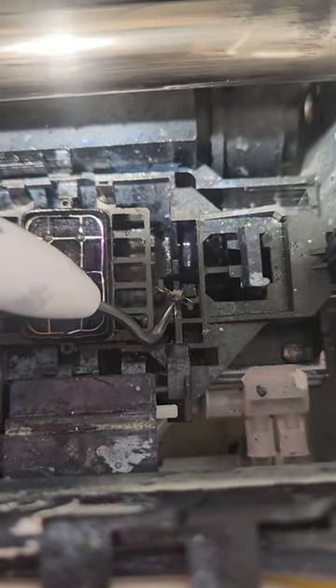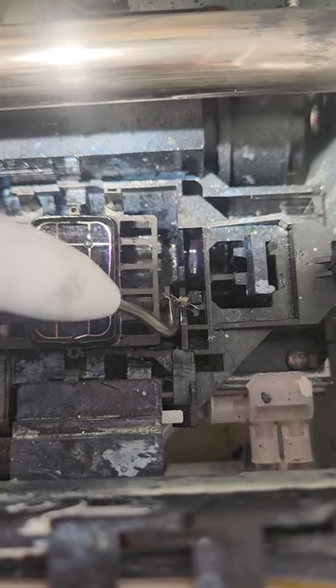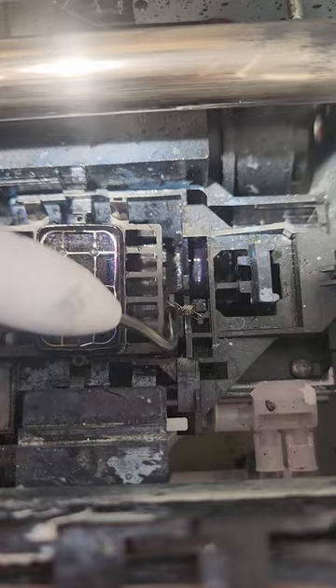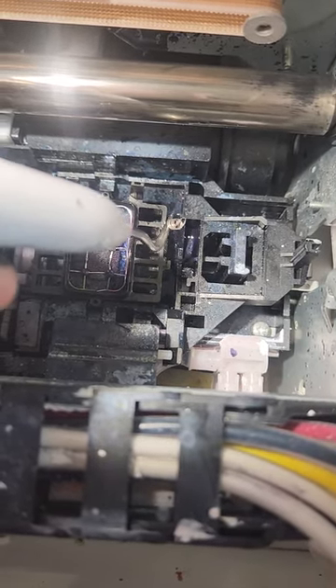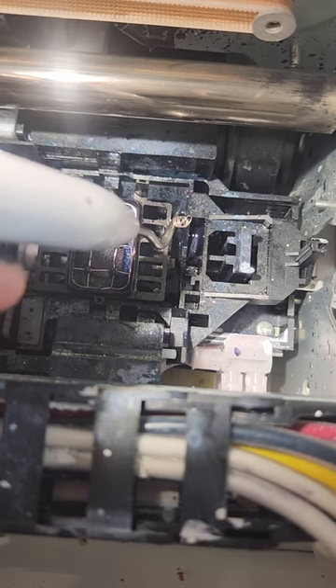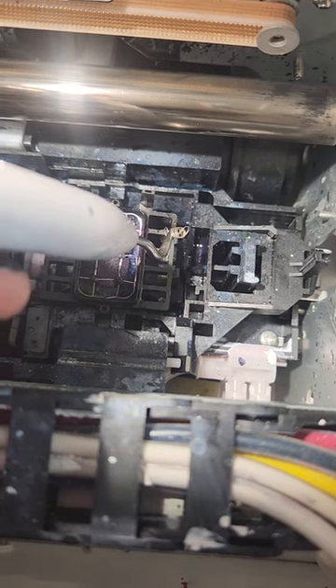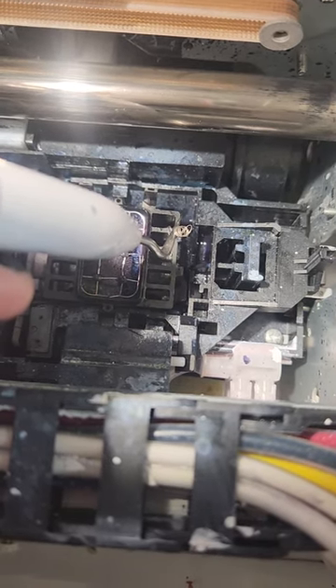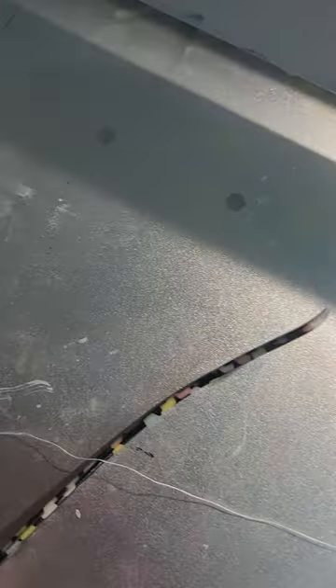First, we're gonna go ahead and remove this little spring right here. You'll need to take this off, so I'm gonna put the camera down and remove it. We've gotten the spring out — you have to be very careful because this spring will shoot across the room. I took it out a few days ago and lost it, had to take the top off the DTF printer. This is an L1800, and I suggest when you put it back, use a little string like I'll show you.